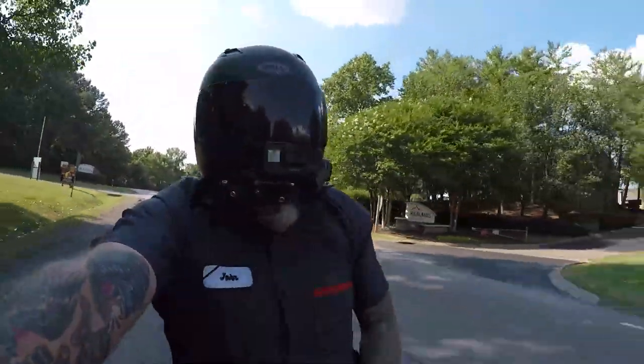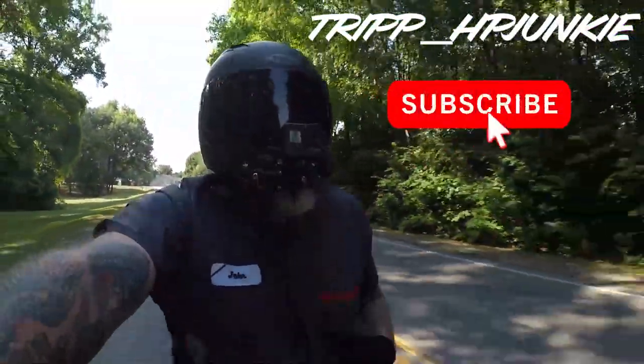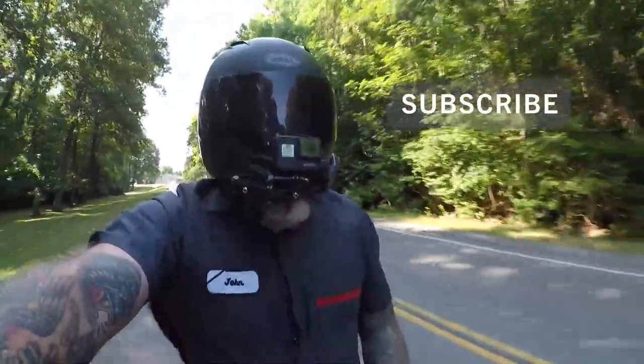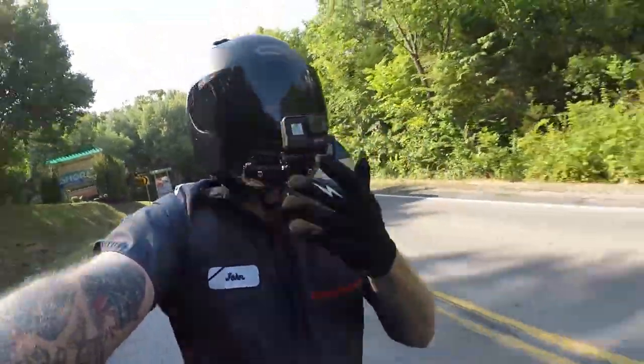What's up guys, welcome back to the vlog. If you're new to the channel, I am Trip HP Junkie, and this is moto vlog number 38. We do everything Harley Davidson and Harley Davidson related here on the channel.